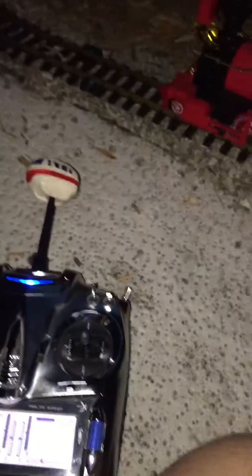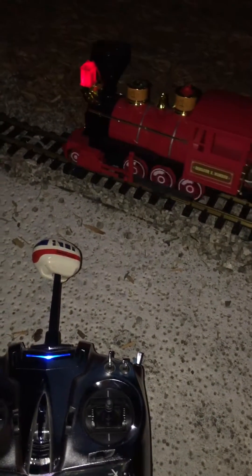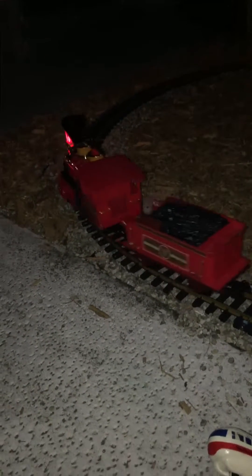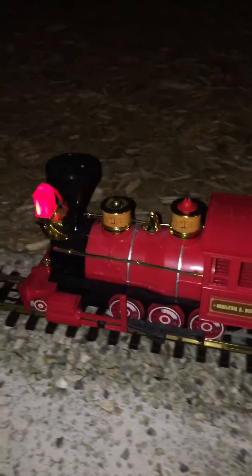Then I press the top dome and the train should be activated. So now when I push forward on my throttle stick the train will start rolling forward. The nice thing about this is instead of it being one speed I technically have variable speed, so I can go slower in one direction or faster in another and change my speed as I choose. I still have the smoke and all the other stuff that I would want with it.